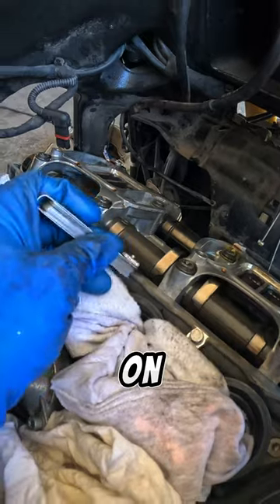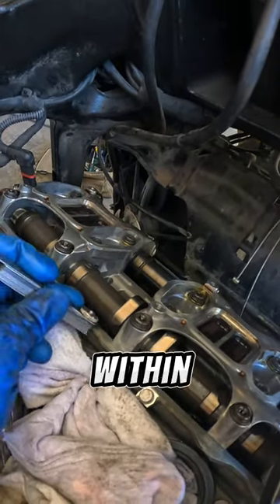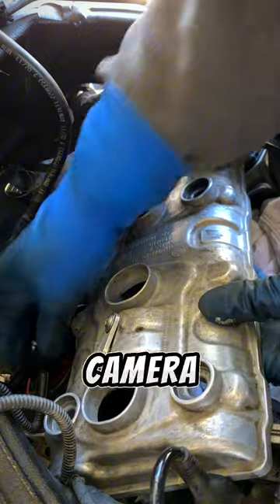Anyways, measured the valve clearances, and on this particular bike, all of them were within spec. By the way, this shot was just for the camera — I measured it off-camera.